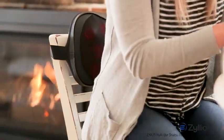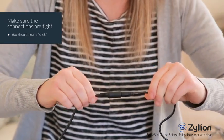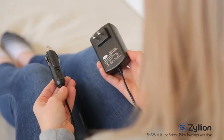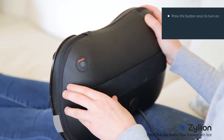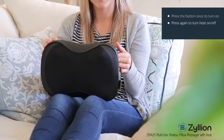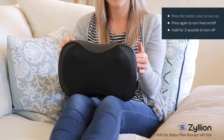The massager is easy to use. Just ensure that the connections are tight — you should hear a click — then plug it into a home outlet or car socket. Press the power button once to turn the massager on. Press it again to turn the heat function on and off. Hold down the button for three seconds to turn it off.